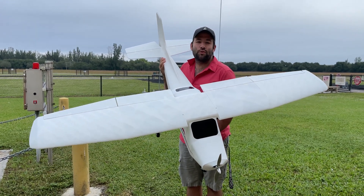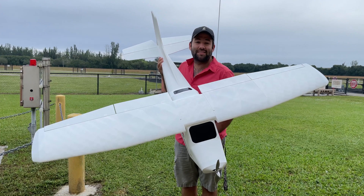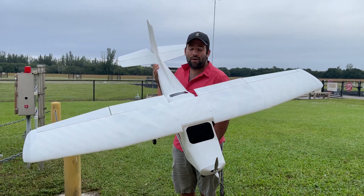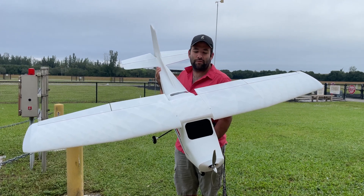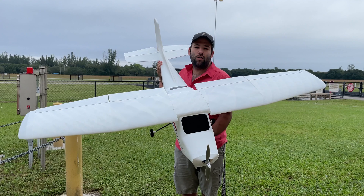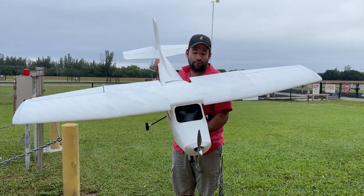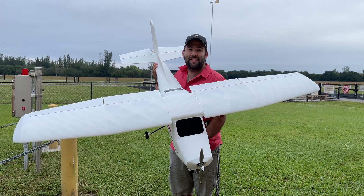This is the C-172 Skyhawk from Slicer Designs. It is a new model and today we're going to test it out and see how it flies. This model has a six-foot wingspan. It weighs just a little under six pounds ready to fly. It is very sturdy. It is a one-sixth scale of a real Cessna. It has great features, full flaps, and this thing should be very fun to fly. Let's go test it out.